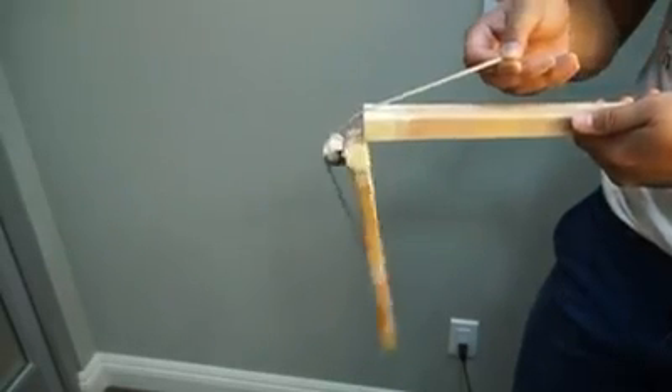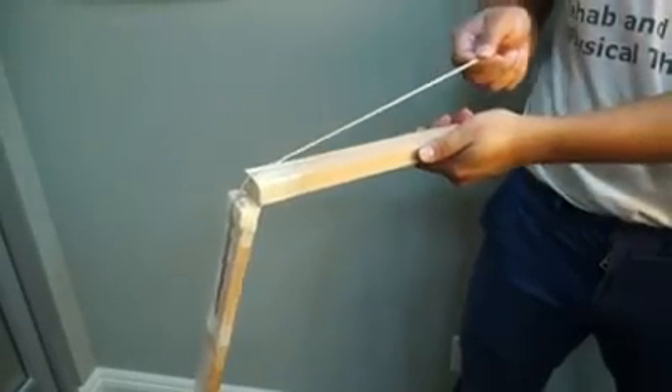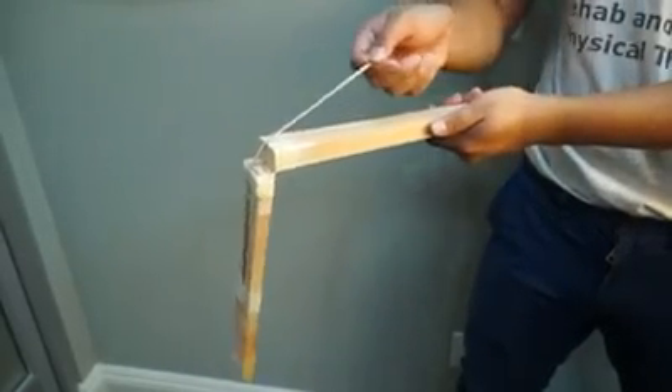This device simulates contraction of the quadriceps muscles as they extend the knee. With the kneecap or rock removed, the wooden stick can barely be lifted by the rubber band, even though it is being pulled harder. Imagine how hard your quads would have to work just to raise your leg.